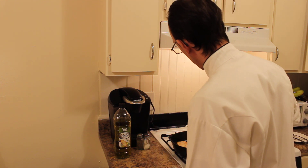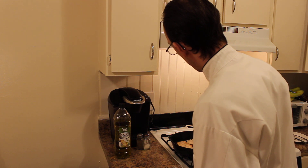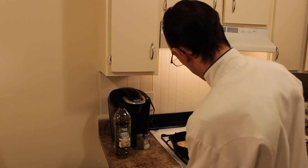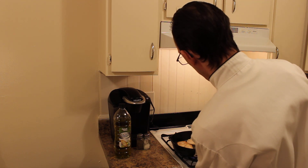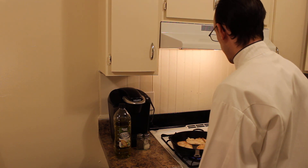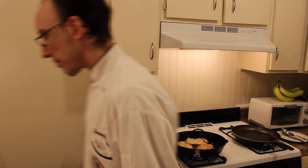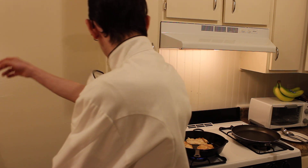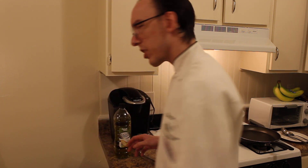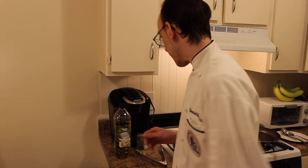Okay, so we're going to flip our chicken over. I really want that nice and golden brown. So that chicken's cooking. Now we're going to let it cook for a minute or so, and then we're going to add our mushrooms and our shallots.